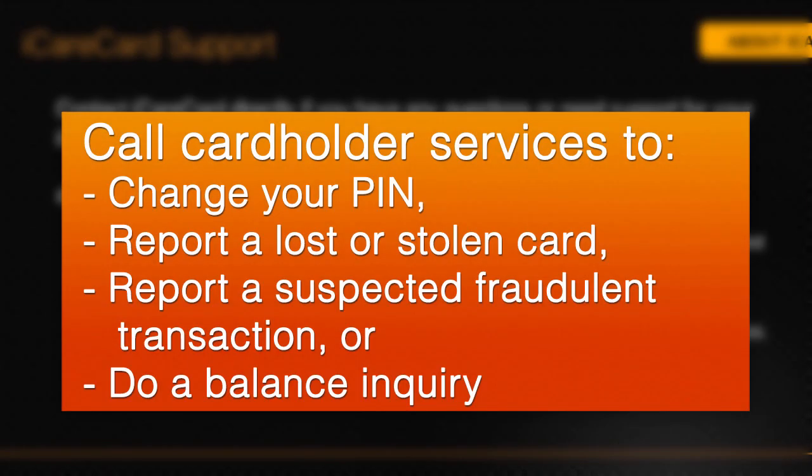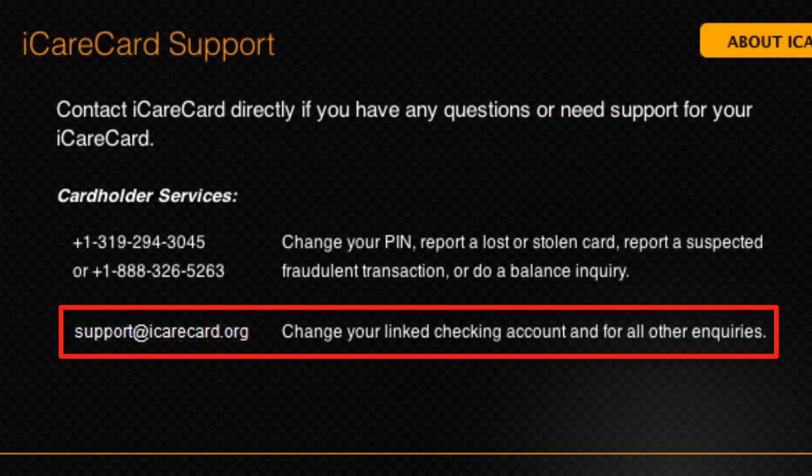Call cardholder services to either change your PIN, report a lost or stolen card, report a suspected fraudulent transaction, or do a balance inquiry. For other issues, it is best to contact iCareCard via email, and you'll typically receive a response within one business day.